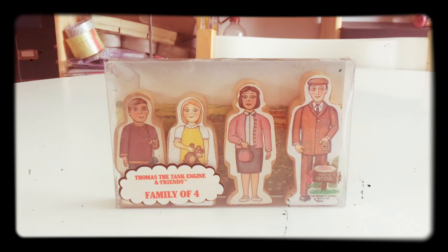The Family of Four set was originally introduced in 1992, and sadly discontinued in 2002. Originally known as the Family of Four or the Set of Four, it was an accessory which contained a family of wooden figures, including a father, mother, son and daughter, as you can see here.